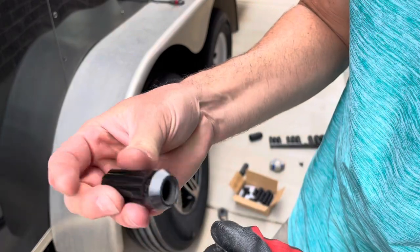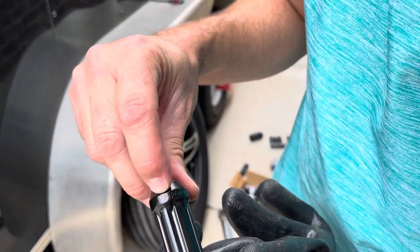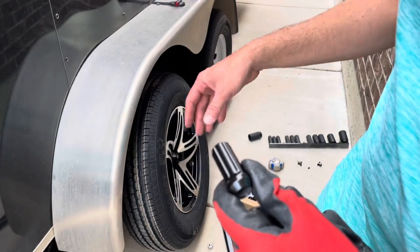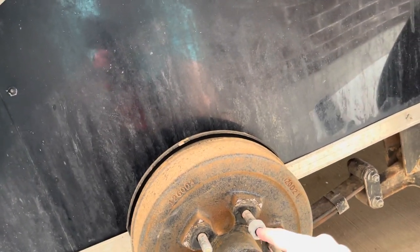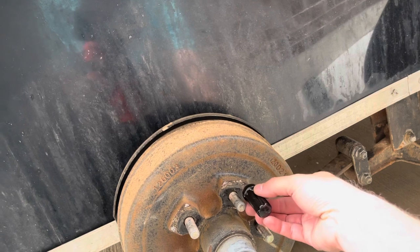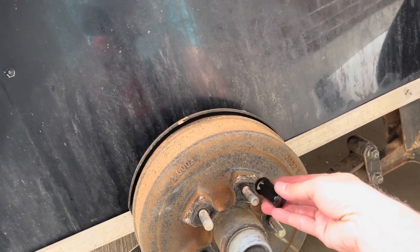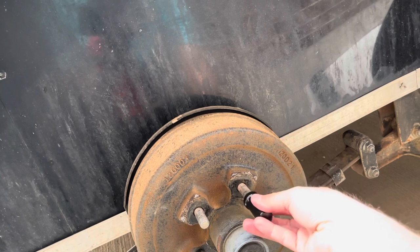For lug nuts, I'm using these locking ones with a spline drive, so you have to use a special key to take them off. The size is 1/2-20 thread. That's pretty universal with most five-lug trailer axles. I wanted a closed-end lug nut so corrosion can't develop from water getting in. You also want to make sure you get ones that are long enough that they won't bottom out — if they're too short, they may not reach the end of the wheel stud and won't properly seat. These ones will stick out a little bit, but I think they'll work just fine.